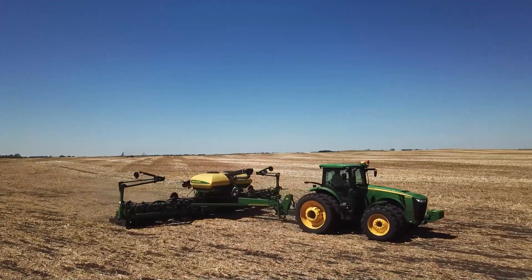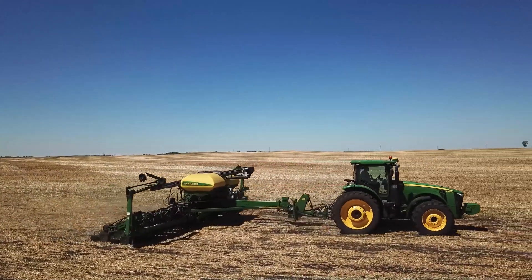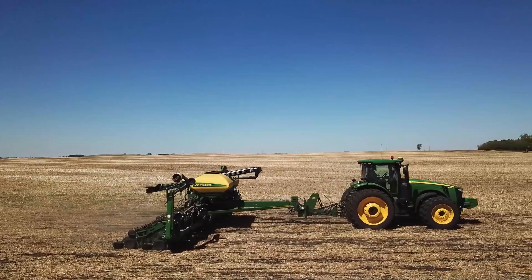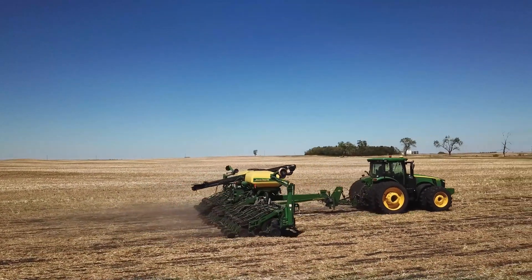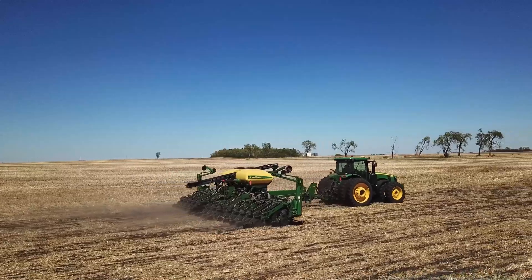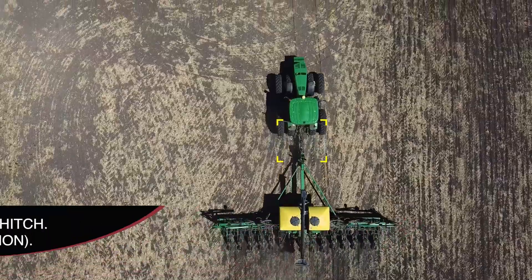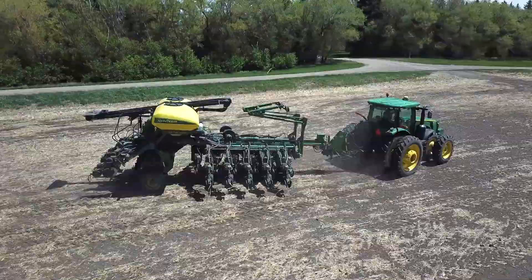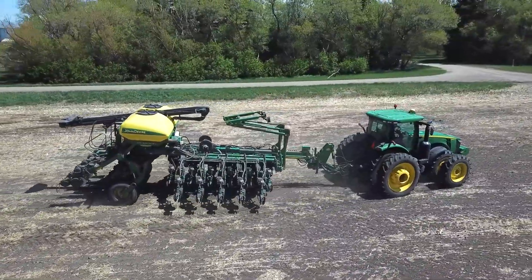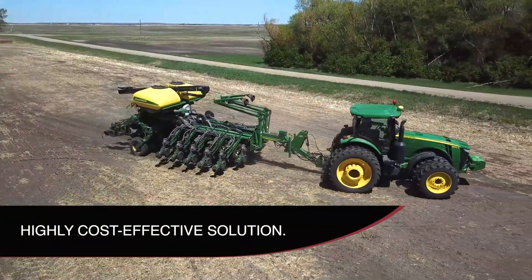A planter conversion hitch could help you avoid costly modifications to your tractor and/or planter, which is why so many choose this option. The Schnell hitch comes standard with a Category 4 Pintal Hitch; Category 5 is available as an option. Built with heavy-duty three-quarter inch and one-inch steel plate.